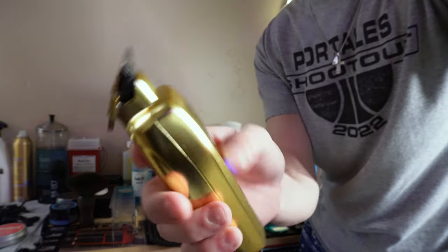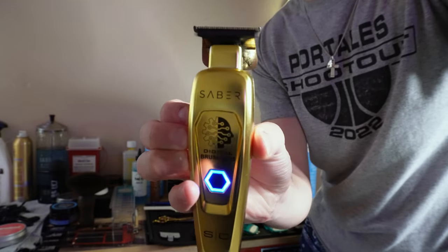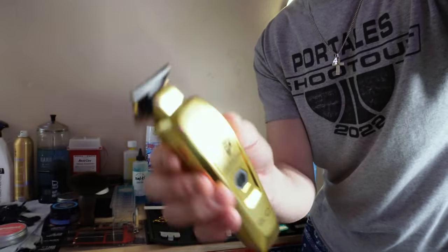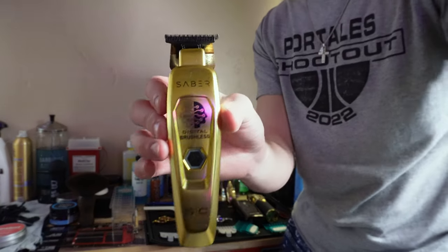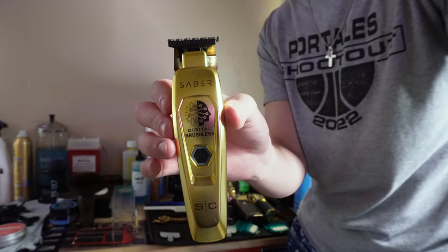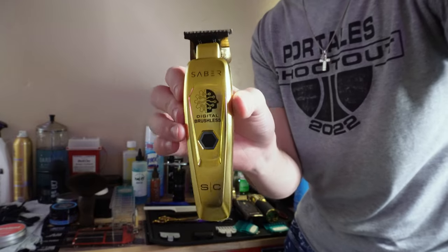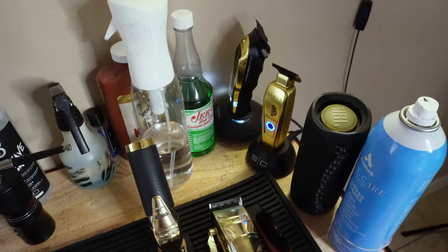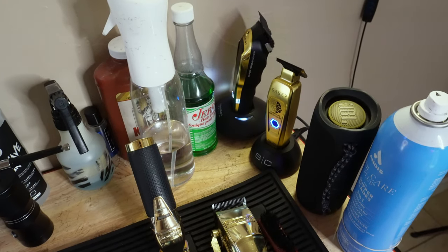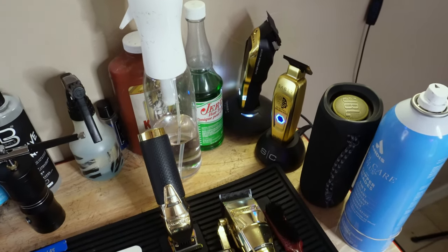It feels good in the hands, it's super quiet — it hits for lineups and makes designs go really well. This matches with the Gamma Boosted — kind of got the gold theme with the clippers going on. They also have really nice charging docks that come in handy when you're doing haircuts; you can just pop them in and they'll start charging.